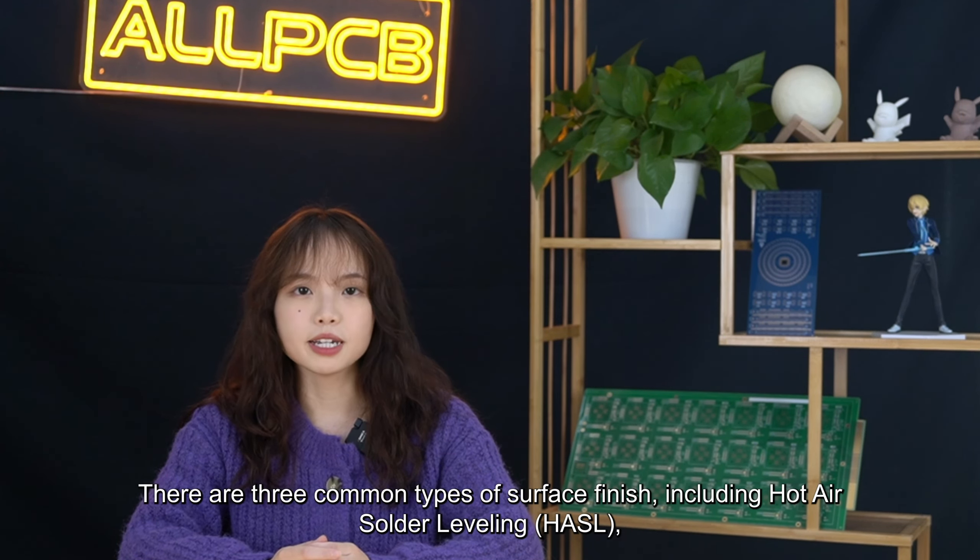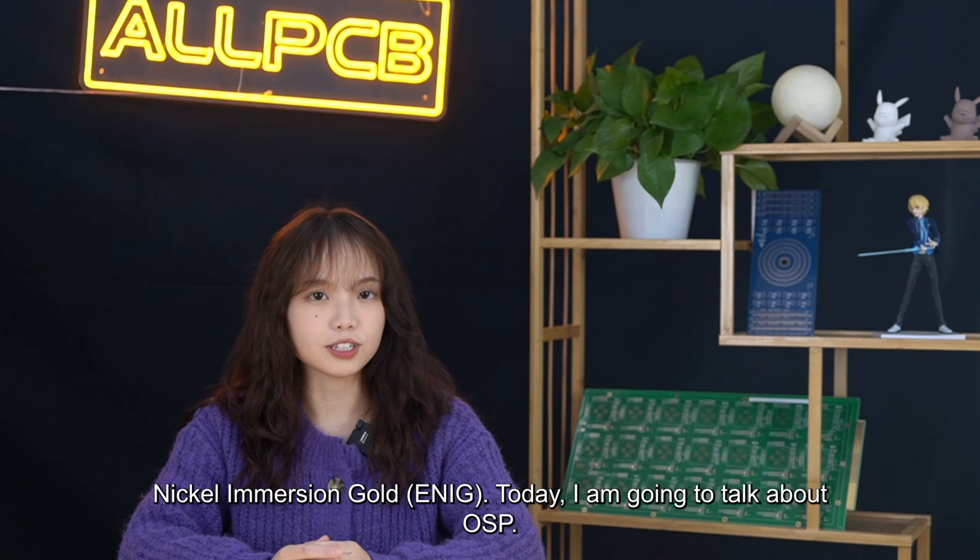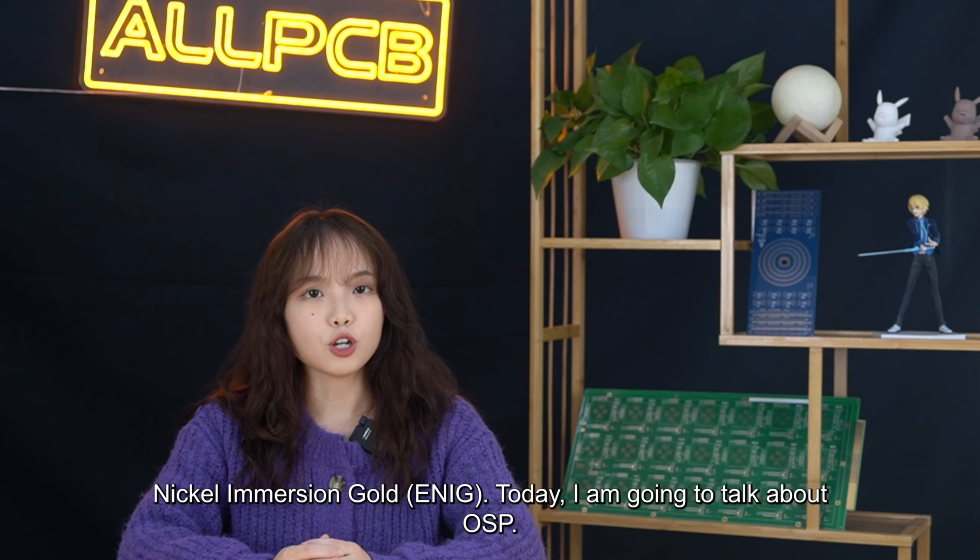There are three common types of surface finish, including hot air solder leveling, organic solderability preservatives, and electrolytic nickel immersion gold. Today, I'm going to talk about OSP.